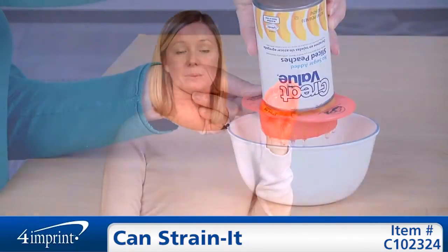Thank you for watching 4imprint online videos, and today we were talking about the canned Strain-It.